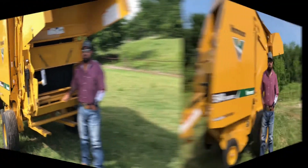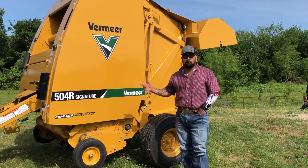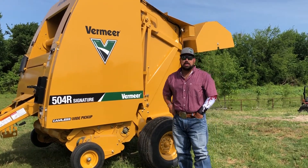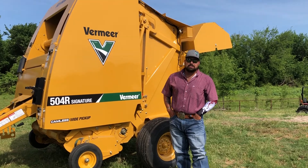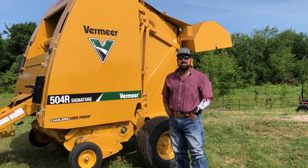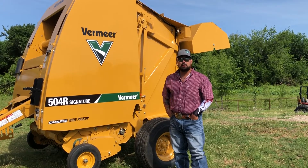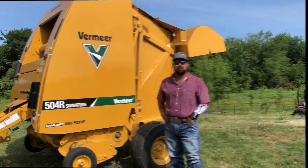Ease of operation. Once again guys, Chris here with Hendershot Equipment. Covered the 504R Signature here with Vermeer. Come see me at the Hendershot location in Decatur. Let's see about getting you in one of these — talk to me about huge cash savings as well as low rate financing and two years of warranty. Come see me, Chris Fullerail, Hendershot Decatur.